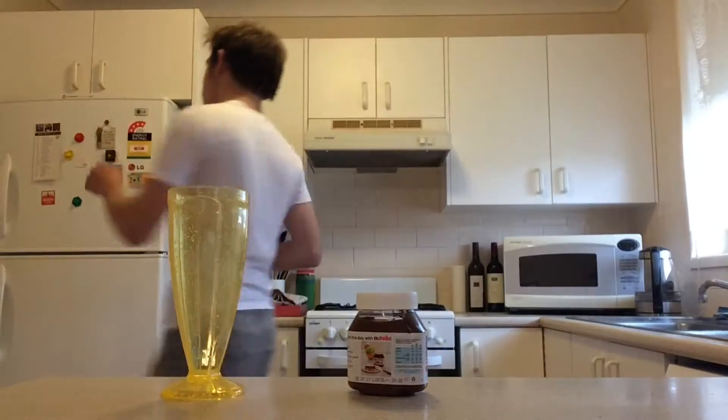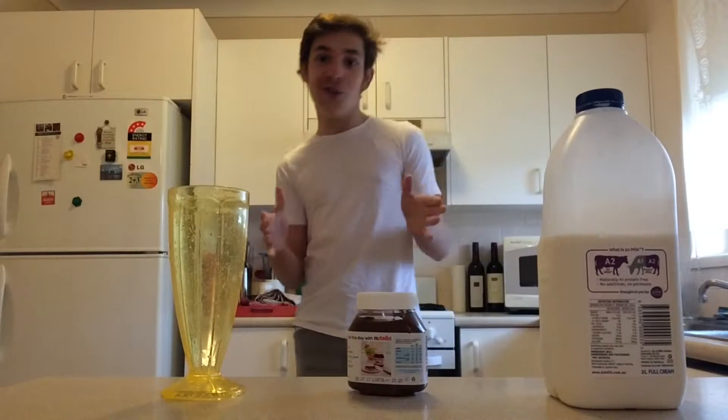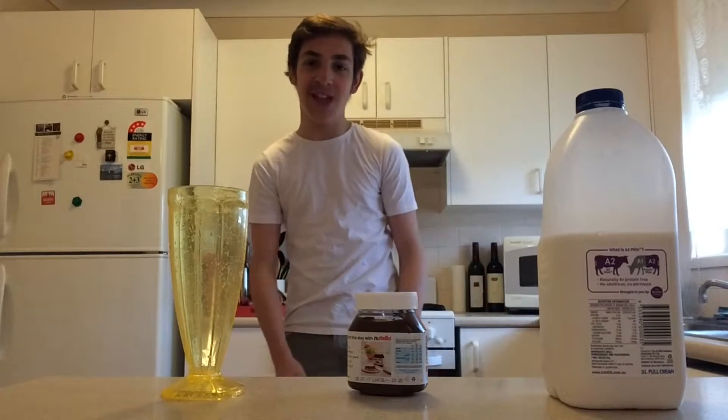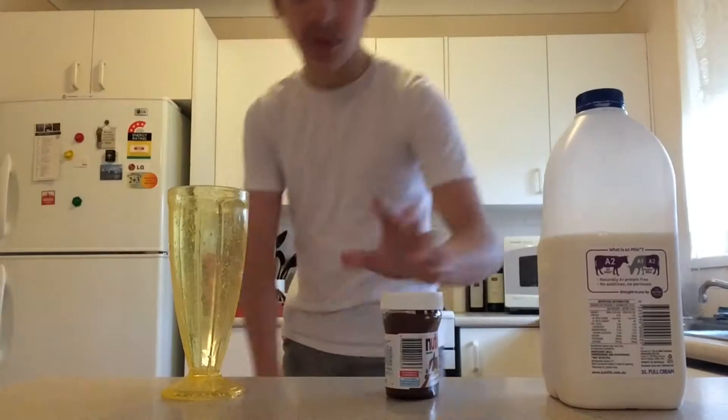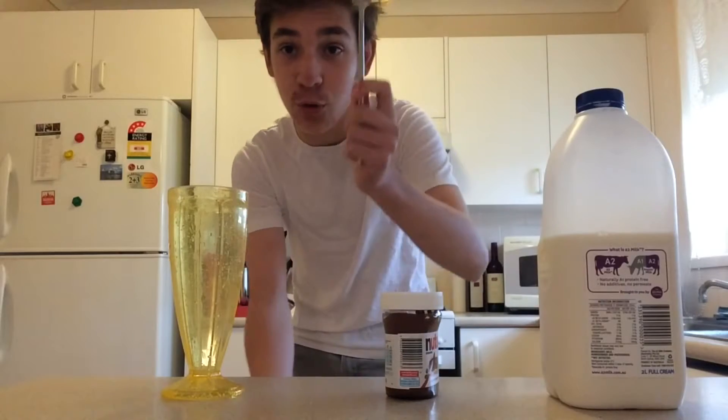Now that we've got our Nutella and our cup, we're going to need milk, obviously. So let me go to the fridge and grab some. You can use any type of milk you want — it's up to you. I'm also going to need a spoon, so let me go to the drawer and get one.